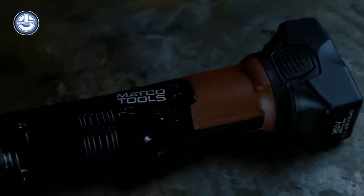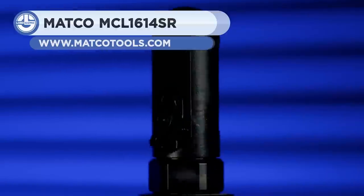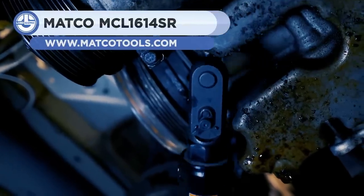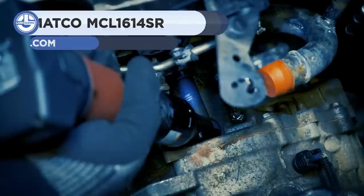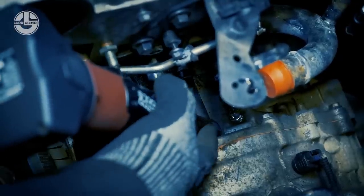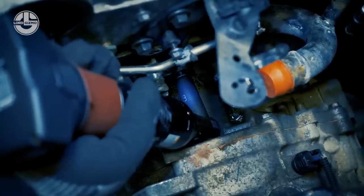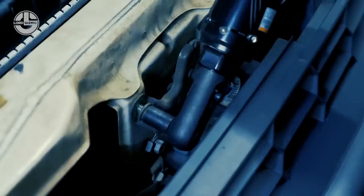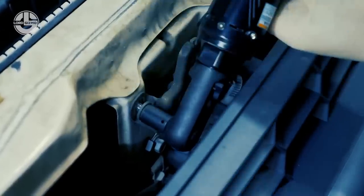The 16-volt cordless Infinium quarter-inch drive ratchet is 6 inches long with extended length and longer reach for front-end engine accessories. A 330 RPM high free speed makes it quick to remove fasteners. Its 42-pound torque provides adequate power for nearly any quarter-inch application.